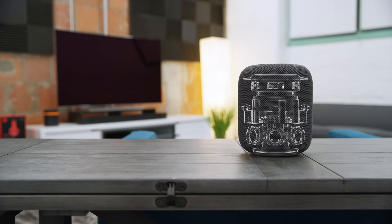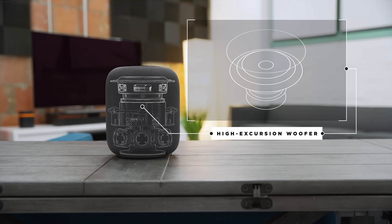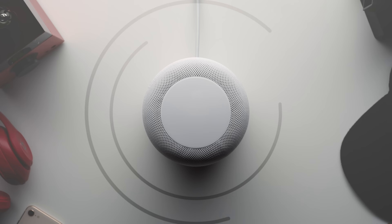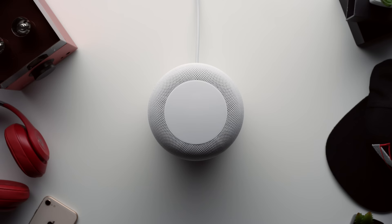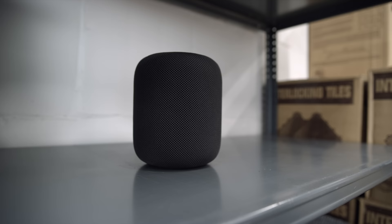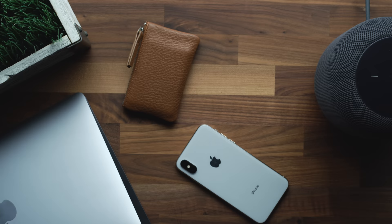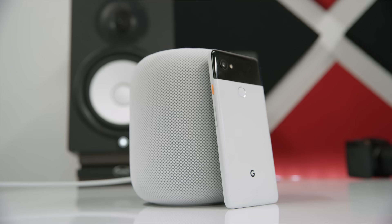Inside, the HomePod has seven tweeters all facing outward from the middle and one woofer at the top firing upward, creating 360-degree sound you can hear equally from any direction. It also uses six built-in microphones to analyze how close it is to walls or open spaces, then adjusts the levels to sound best from every angle. It's smart sound analysis, mostly to prevent overwhelming bass. The HomePod isn't overly bass-heavy — it's super balanced with great instrument separation and honestly sounds excellent, especially for its size.